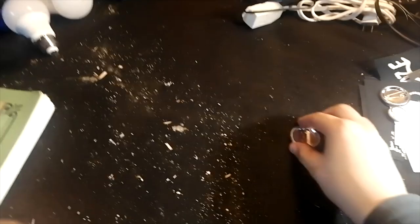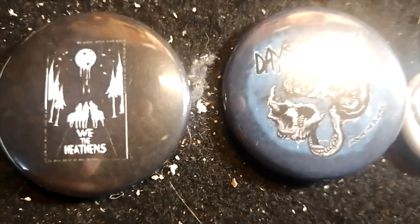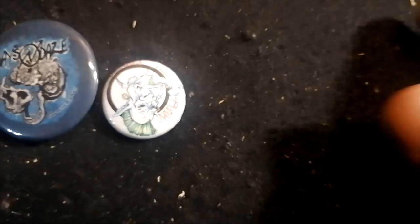I also got some pins, which I'm going to end up throwing on my jacket most likely. There is We the Heathens, Days and Days, Show Me the Blueprints, and this free one that was included, which is pretty awesome — a Punk with the Cameras little troll thing.